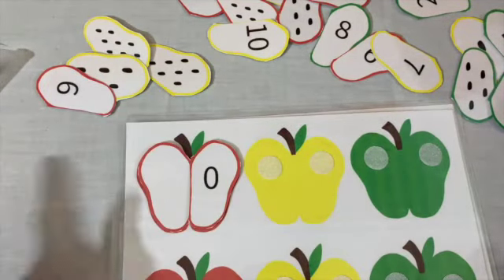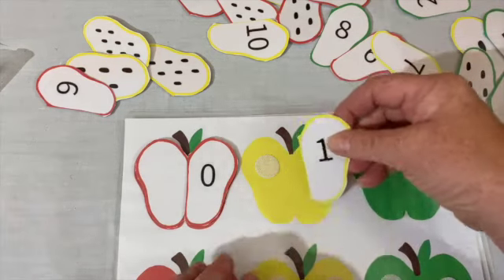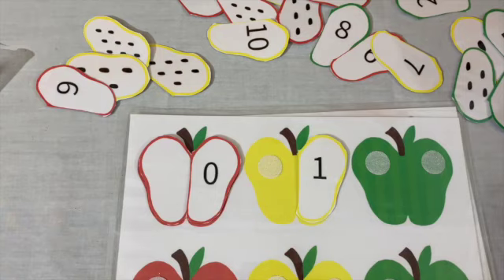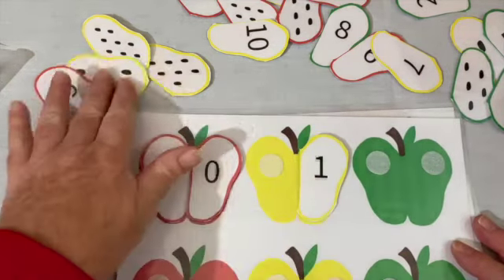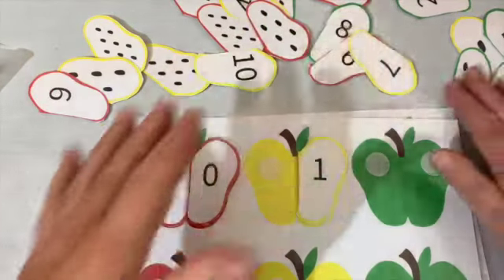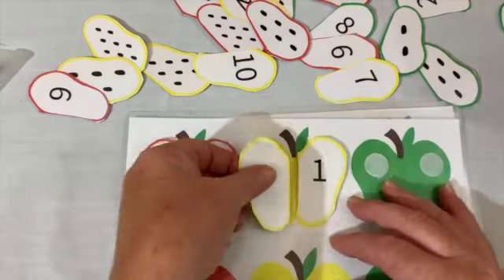Okay, what comes after zero? One. I found one way over here. Now I need to find the one that has just one dot, and I have a clue — it's yellow. Let's see. One dot. One seed. I found the one with one seed.